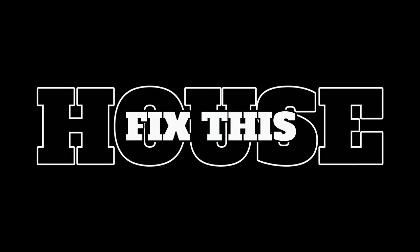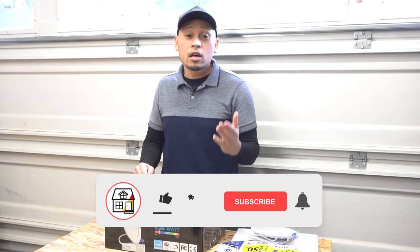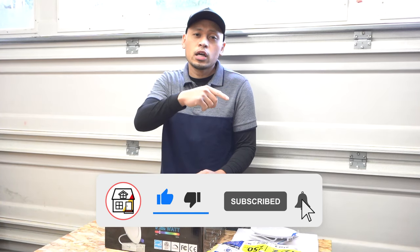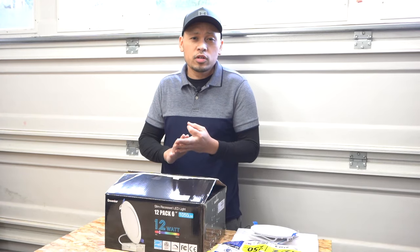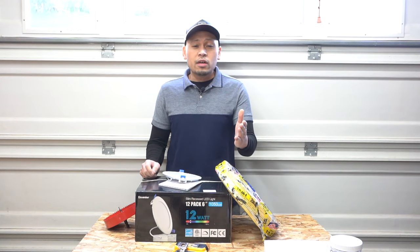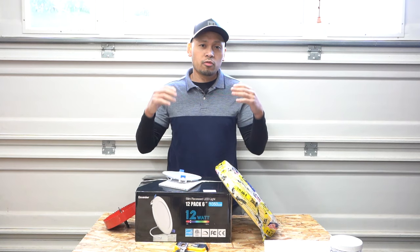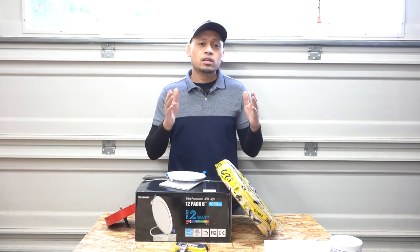Thank you so much for tuning in. I'm Jay from Fix This House. If you're new to the channel, please consider pressing the subscribe and notification bell. I do a lot of DIYs, how-to videos, and product reviews on this channel. Before we dive in, I want to let you know that this video is going to be a lengthy one because I'm going from start to finish.